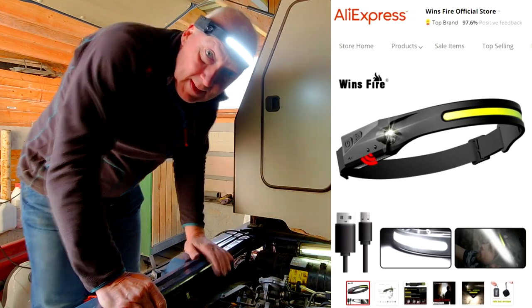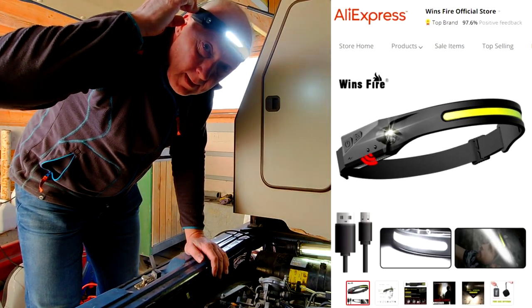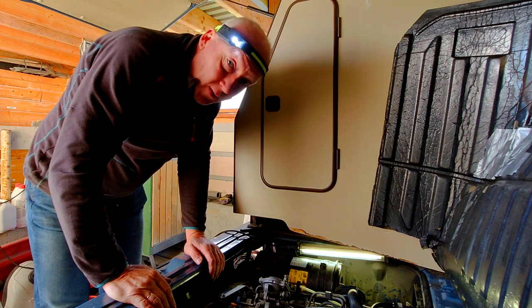I'm using my new headband with this excellent spotlight. This one is excellent when you're working in such tight places. Highly recommend it.